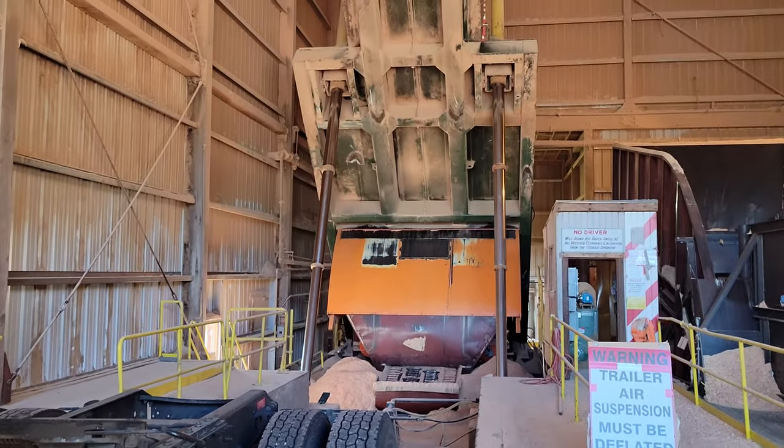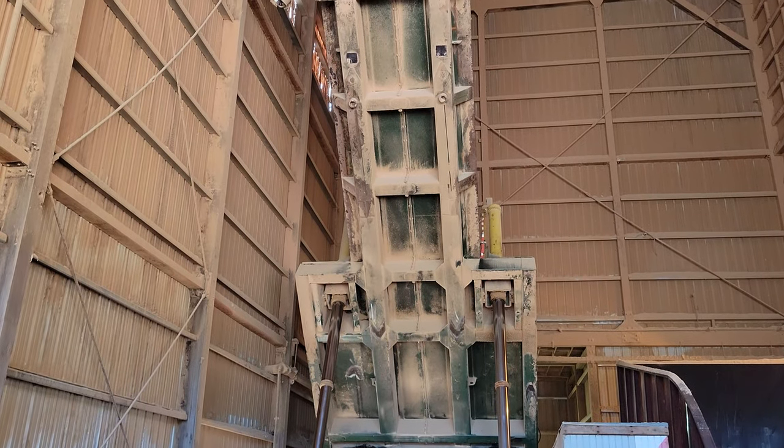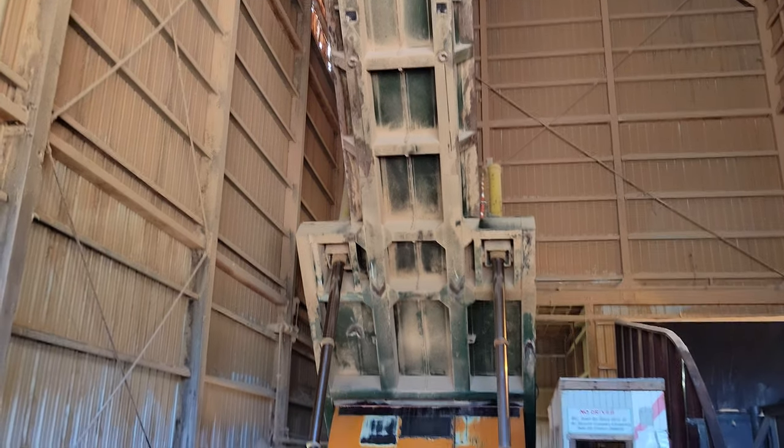I raise it all the way up. That lift is pretty strong because that trailer and the sawdust is about 67,000 pounds. It's about 85,000 pounds with the truck on the scale.